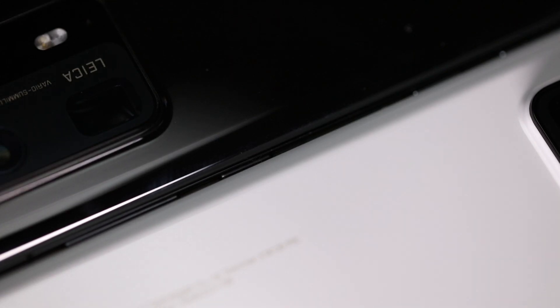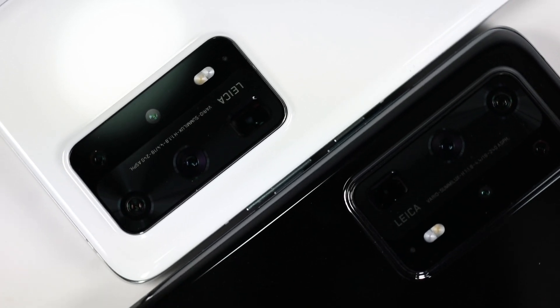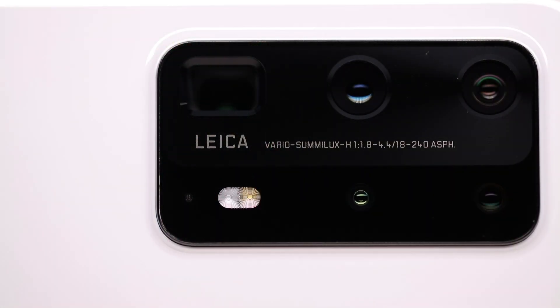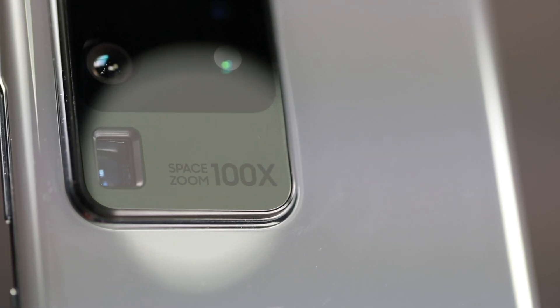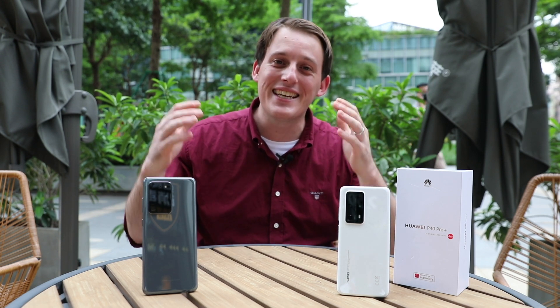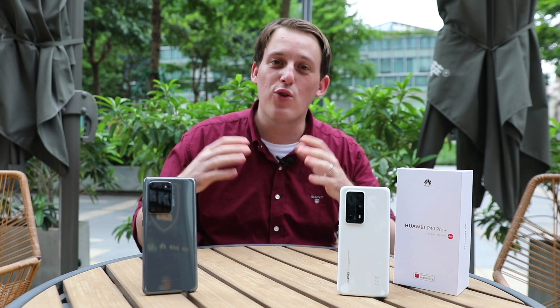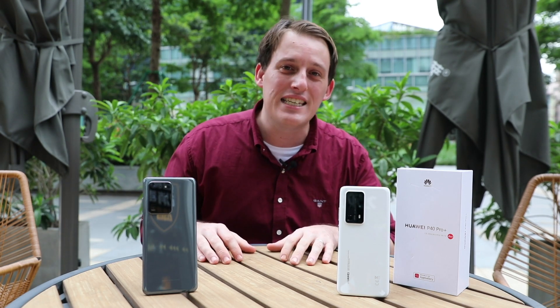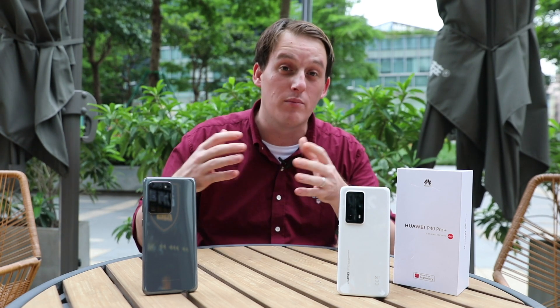When we look at the camera modules on both products, we see the same rounded rectangle in the upper left corner. I have to say that Huawei's design is more rhythmic and delicate. Samsung directly adds the label "Space Zoom 100x" on the lower right corner of the module to tout its zoom capability. The Huawei P40 Pro Plus features a penta-camera setup with incredible zooming technology as well. The key question is: what is the key difference between these two products when it comes to zoom?